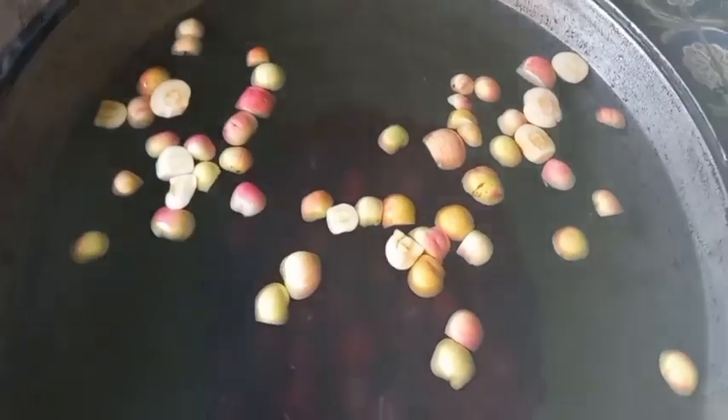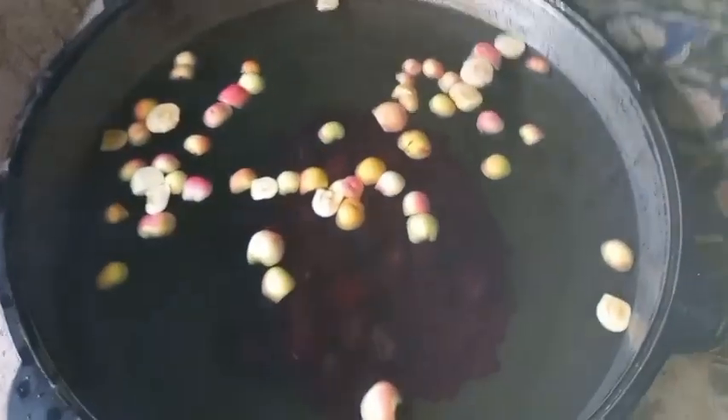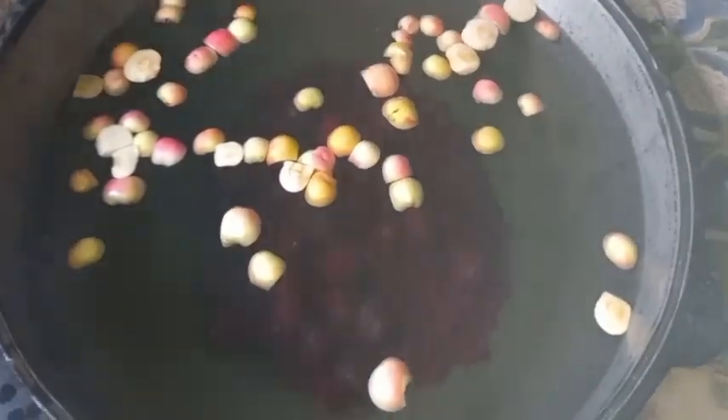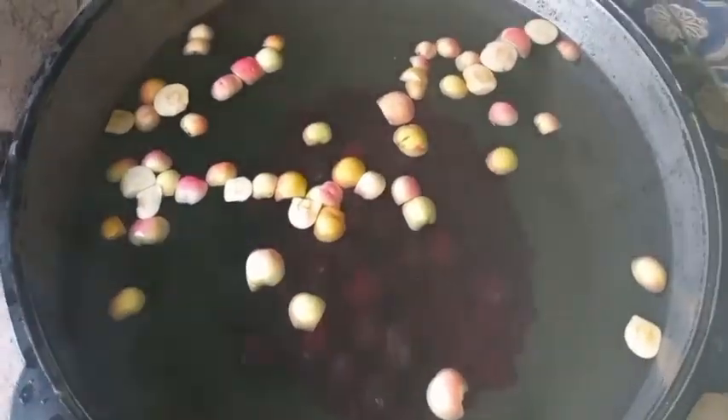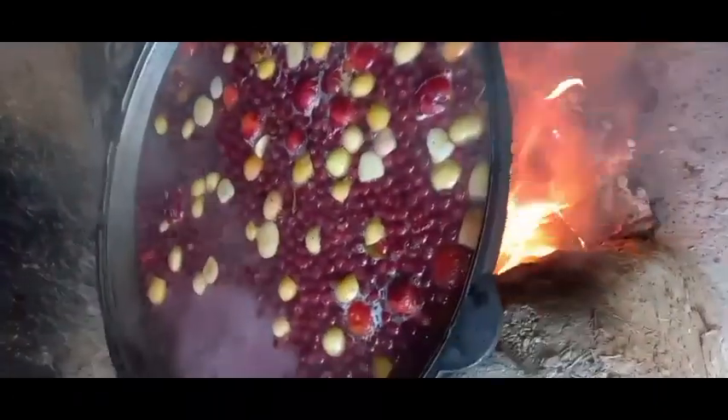I'm going to have a look at my three minutes. I'll take a look at the fish and show you how the fish will be.